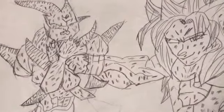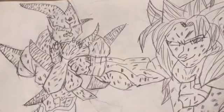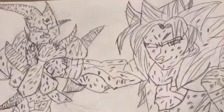This is Omega Shenron versus Super Saiyan 4 Goku — wait, no, it's not Goku, it's Gogeta. They're so scratched up.